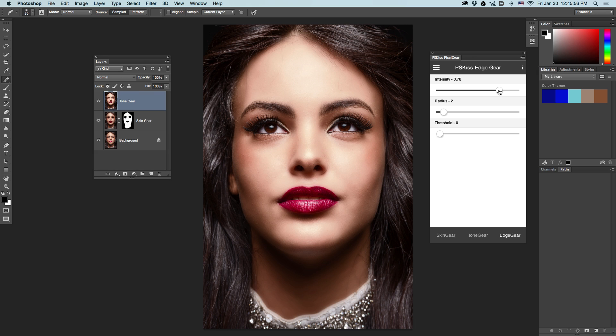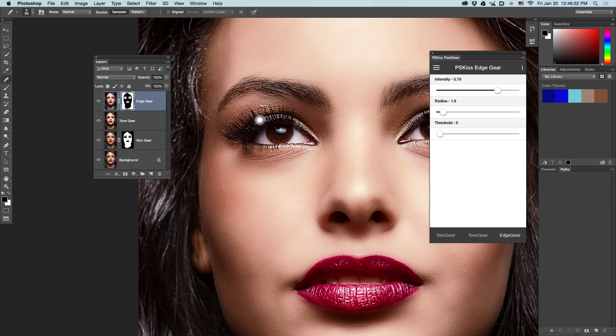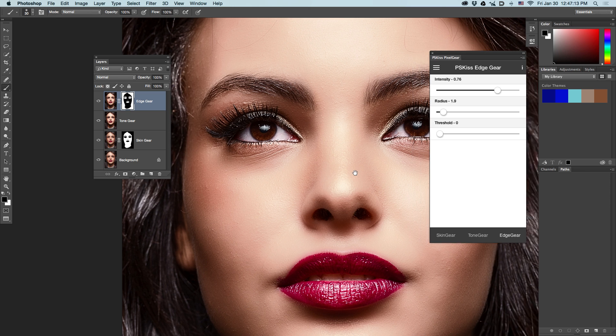Let's increase the intensity and see that all the areas that were not smoothed were sharpened. If you use these values in the opposite way — meaning low intensity and high radius — you'll get edge enhancement instead of sharpness. This is edge enhancement, and this is sharpness. Use it however you want. If you want to fine-tune the mask on this layer, just click on the mask thumbnail, zoom into the areas you want to correct, and use black to exclude and white to include. Take a small brush and exclude these areas so they won't be over-sharpened.